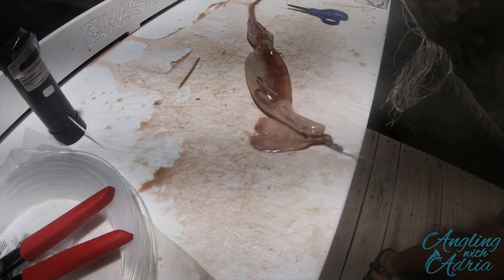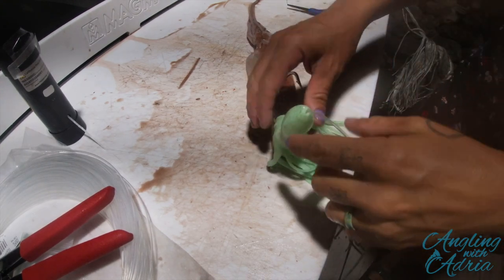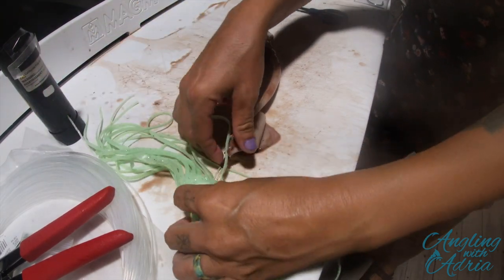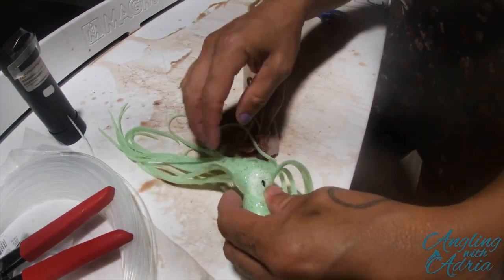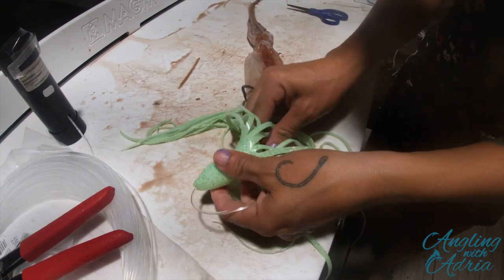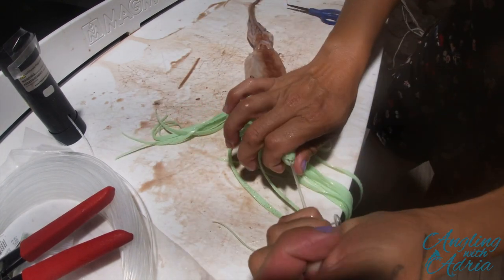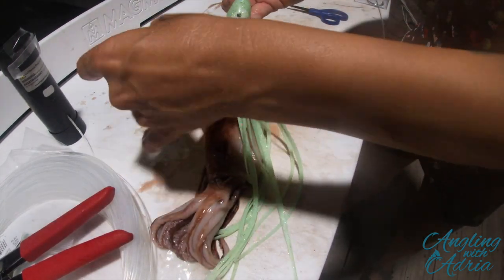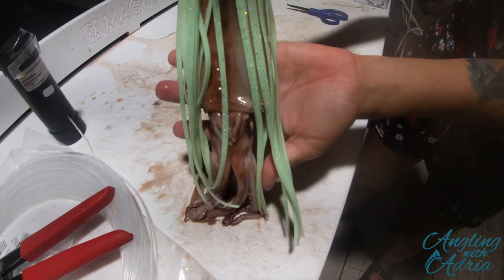The last part — I'm using a glow squid skirt. I do like using these for my rig, but it's up to you if you want to use it. You could pretty much use any squid skirt. I like glow because it's usually dark in the swordfish grounds, so any glow or light will help your rig.